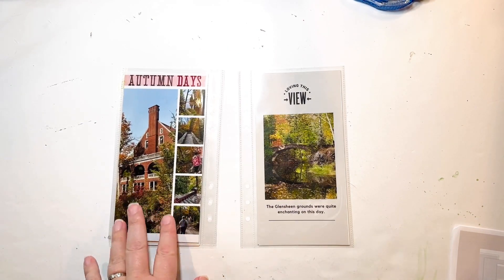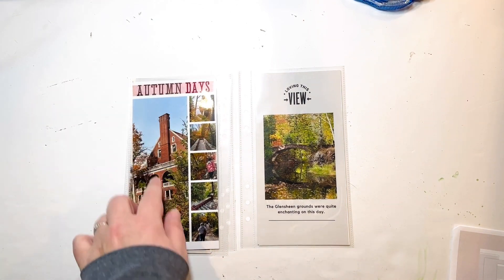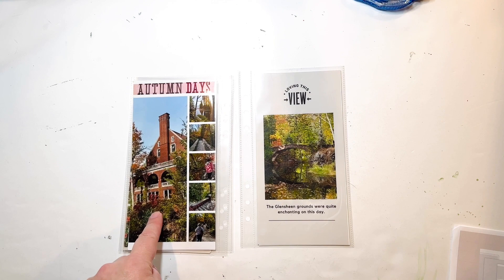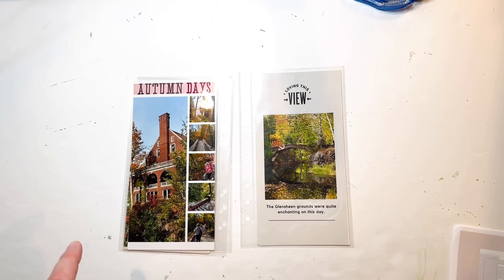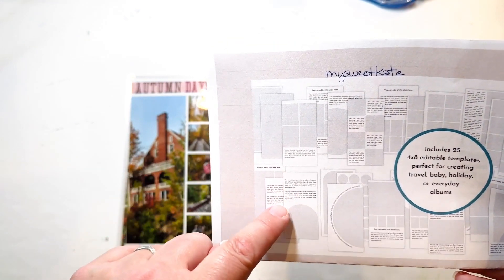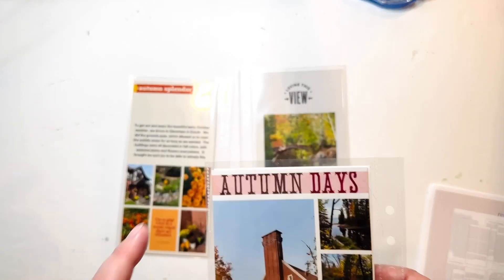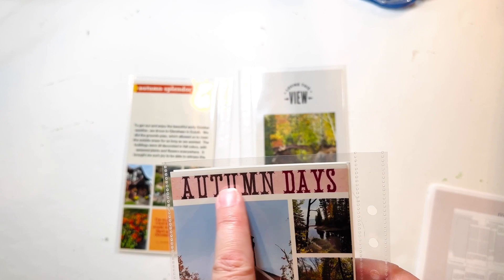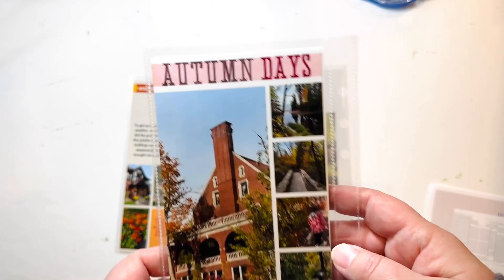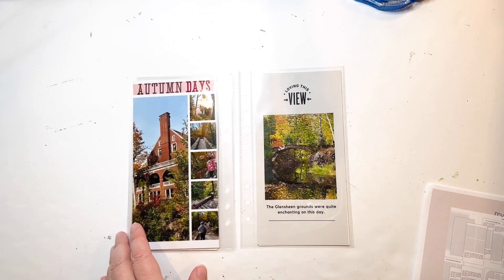And then this one — I really like this option. It's not often that I have a long narrow photo like this, but this one just happened to work really well in that style. It's the template with the long photo and then boxes behind it. At the top they had text. I did the same thing — I removed the text and dropped in a digital element I already had. I didn't adjust the color or anything; it just worked with what I had. So I dropped it in and sized it to fit.